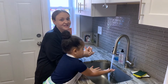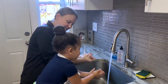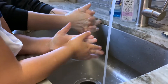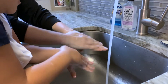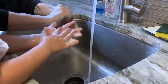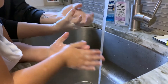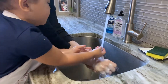So if we sing our ABCs one time, that's about that amount of time. Ready? A-B-C-D-E-F-G... now I know my ABCs, next time won't you sing with me. Good job!